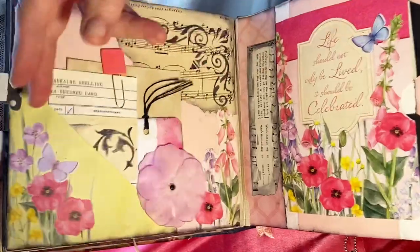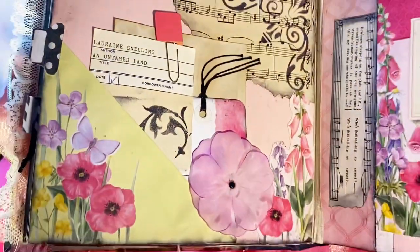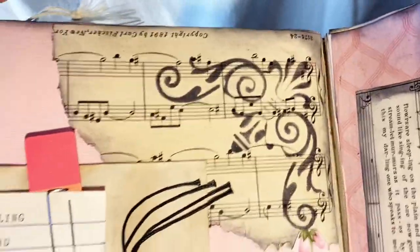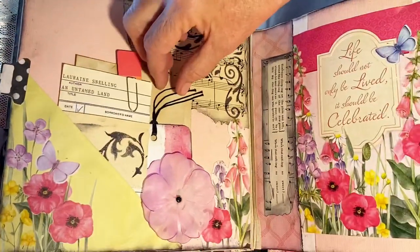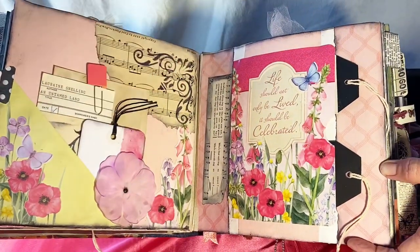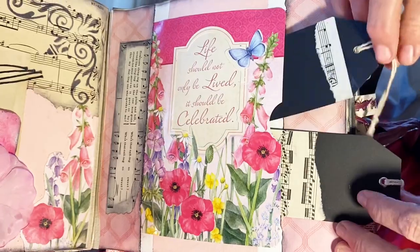Next is a card and matching envelope incorporated into these two pages, along with music paper from an antique book, a library checkout card, and tags with silk flowers. Across here we have double tags with music on them.